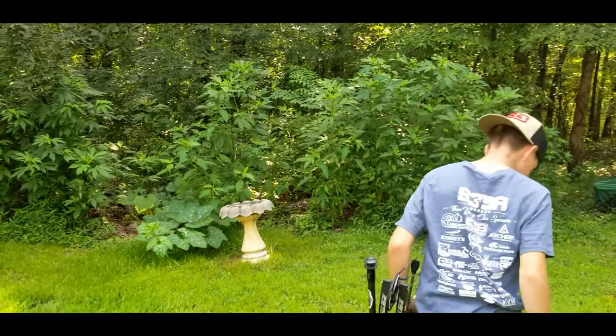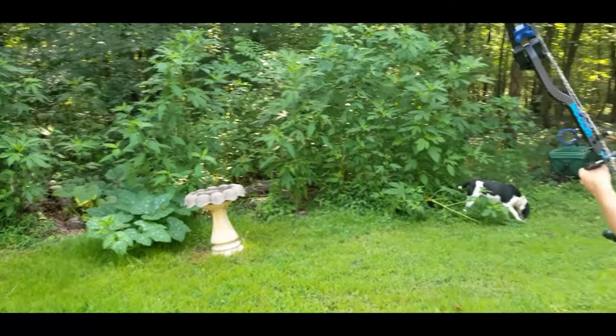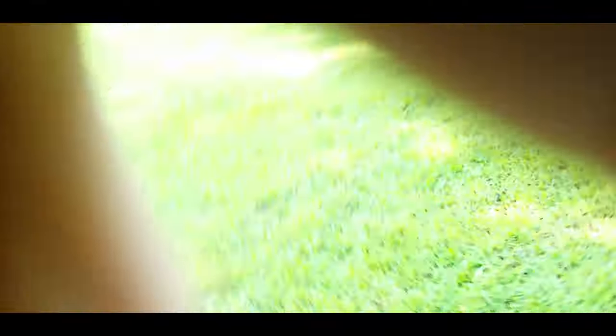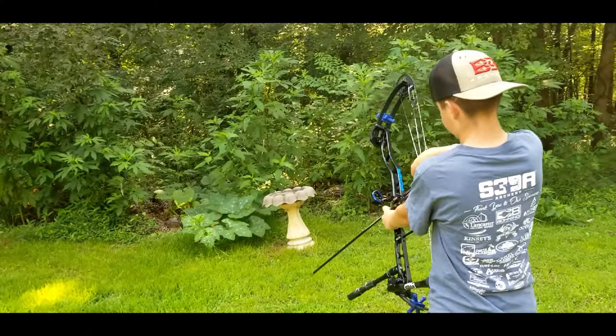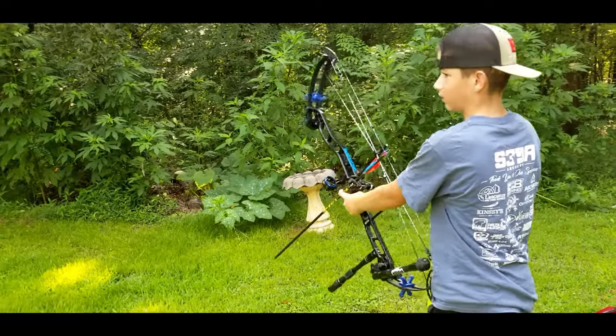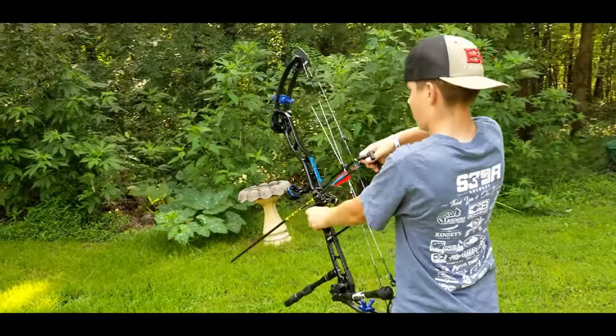He knocked the cap off, but it didn't twist. We'll review the GoPro footage and see what happened. He shot the center of where the cap is supposed to be, but he still got the cap pushed back on — so exact 100 gigs.